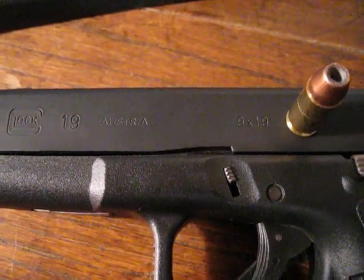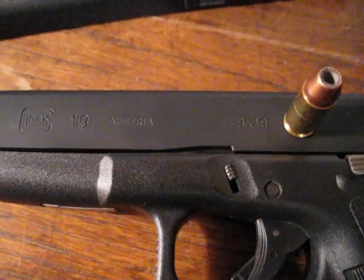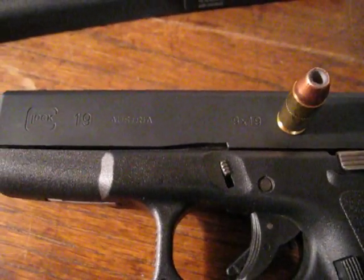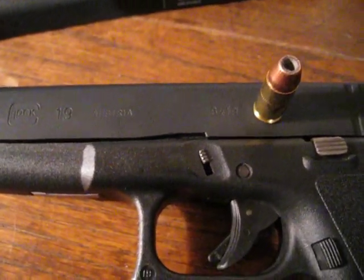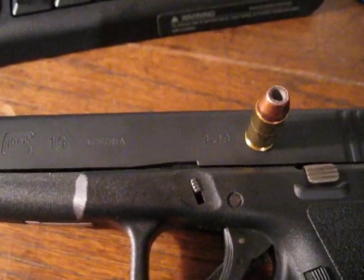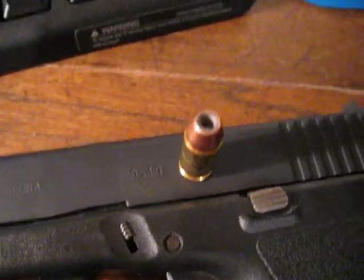Alright, hi guys. This is my entry for DocTacDad556's contest. He said one of the things you could talk about is your home defense load, and this is what I use.